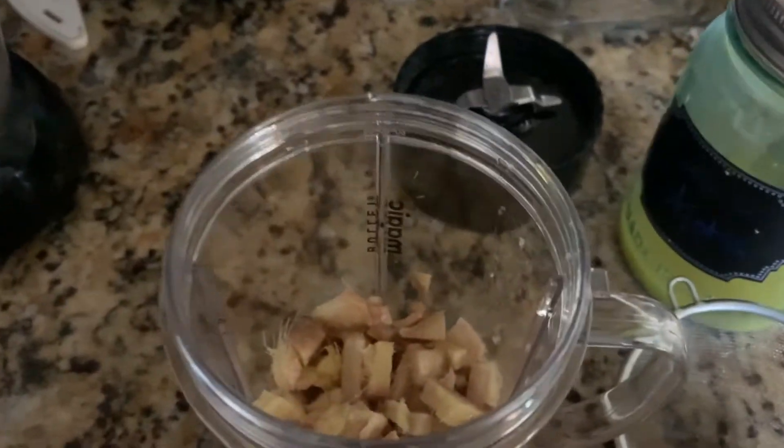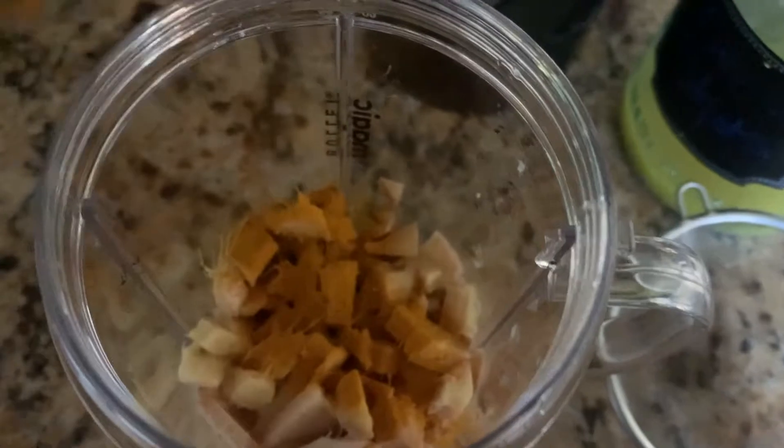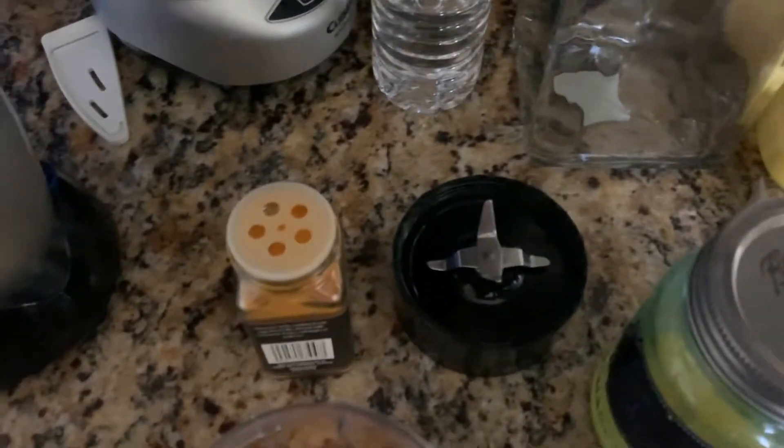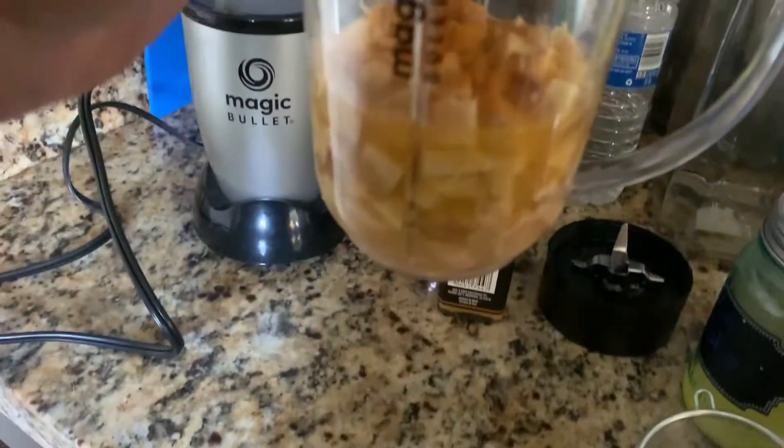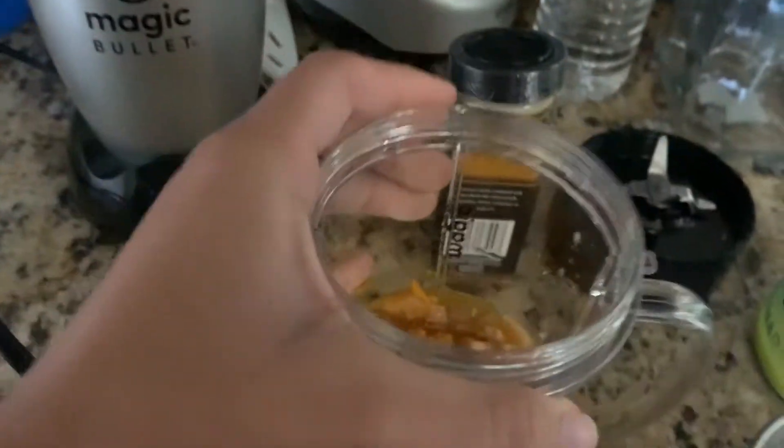Put the entire lemon in there. You can add a little or a lot of turmeric — you don't have to add turmeric, that's just what I do, especially because I don't have any turmeric root. And then you'll just add water — not too much and not too little. You just want it so that it's barely covering all of it.